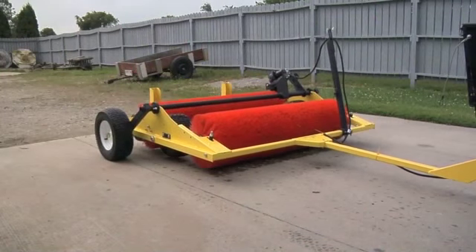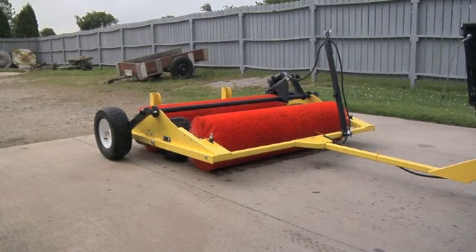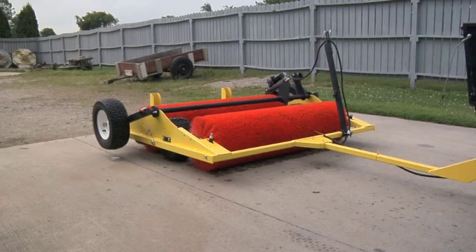Level the towing vehicle. Attach the Sweep & Fill 2 to the towing vehicle with the Sweep & Fill 2 in its lowered position, which means transport wheels off the ground.